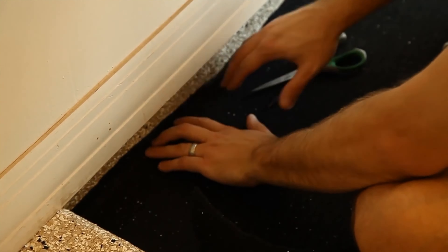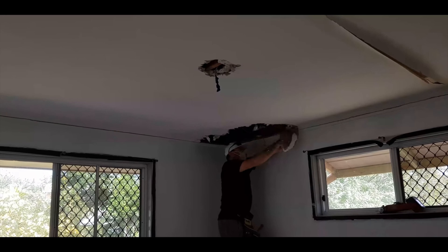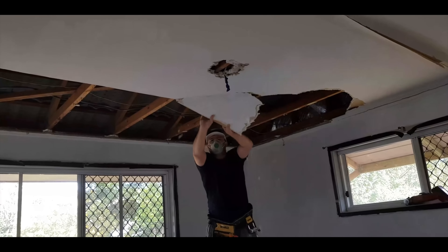The easiest place to soundproof the floor or the ceiling — whichever it is for you — is if you're on top, because if you're at the bottom you have to literally rip off the ceiling, and that's a little bit more than a DIY job. But if you're on top then it should be good.